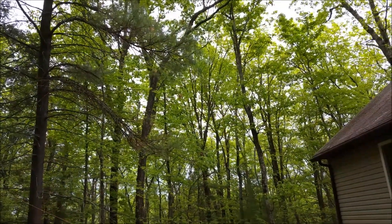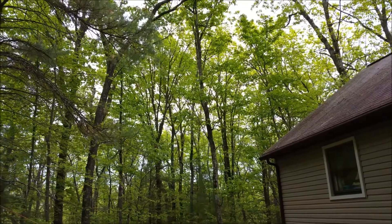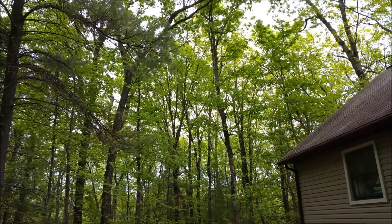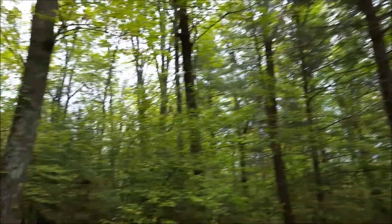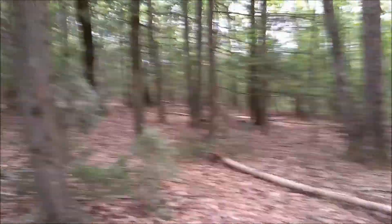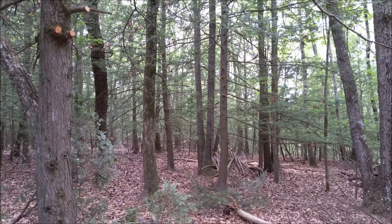It goes up to a tree over there — you may not be able to see it. It's probably about 30 feet in the air, and then it slopes down and goes over to another tree with just a rope.